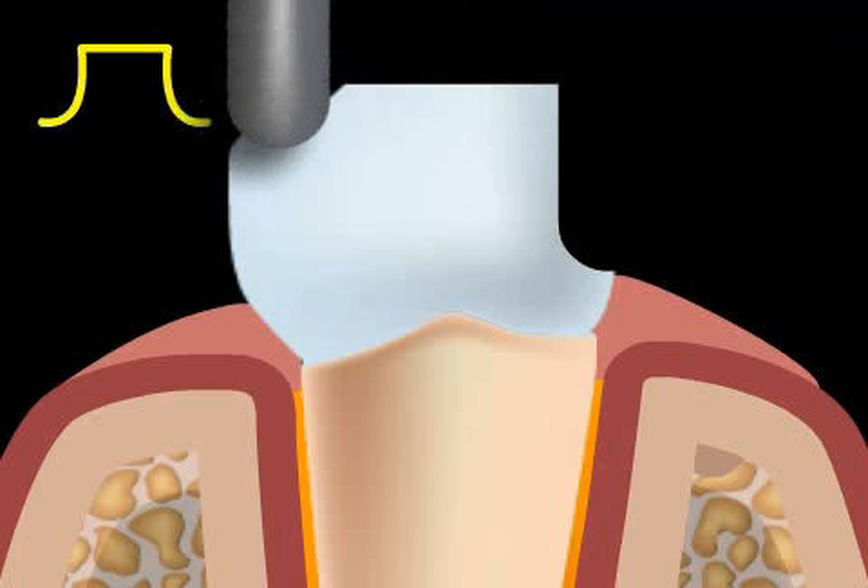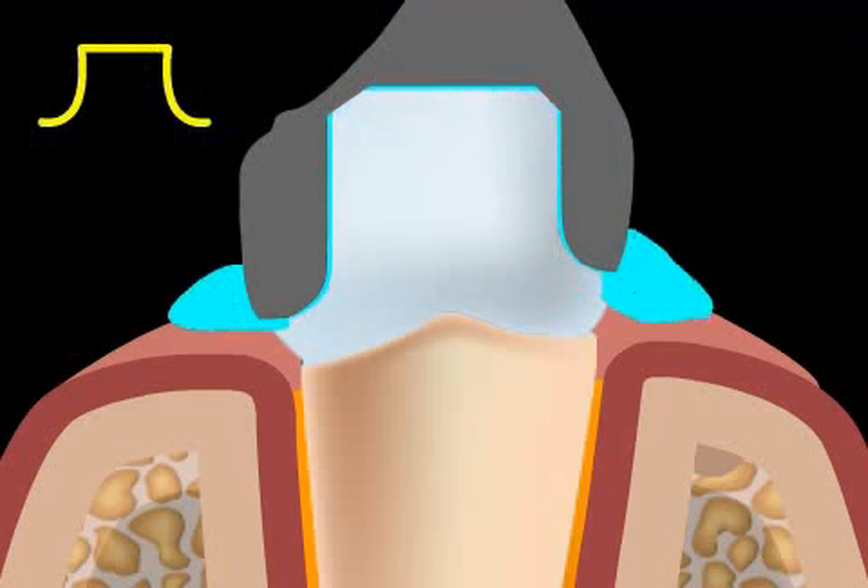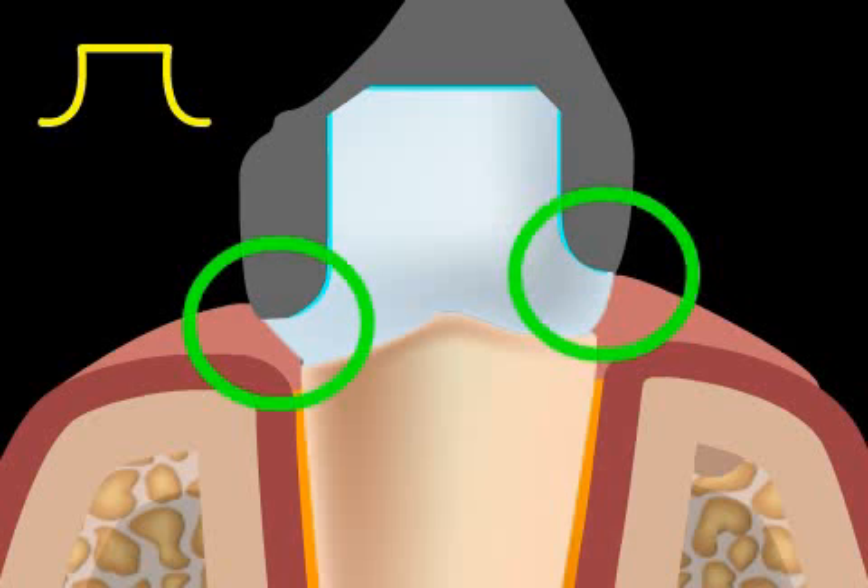The bonding agent, in most cases cement, is able to flow off well due to the round edges. This yields a thin gap, the so-called cement gap. The technician has enough space for the ceramic parts, the edges are tightly sealed, and food scraps can't get caught.